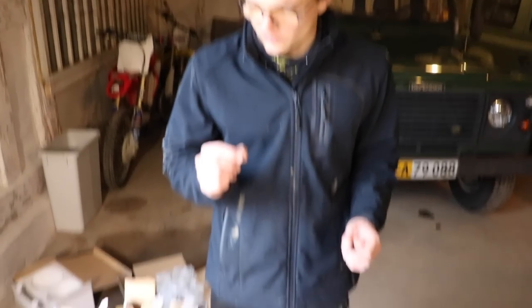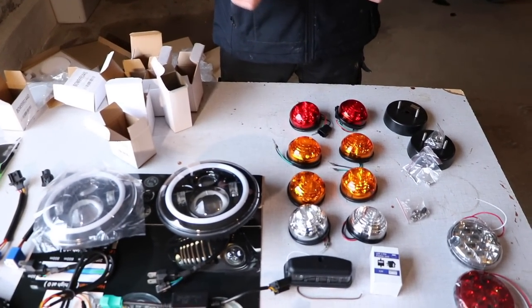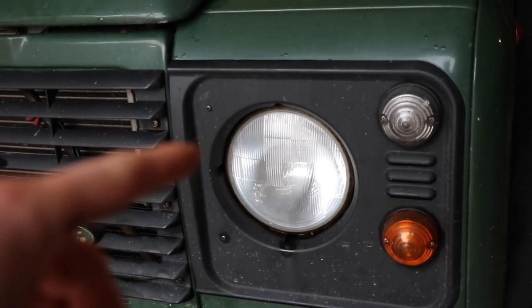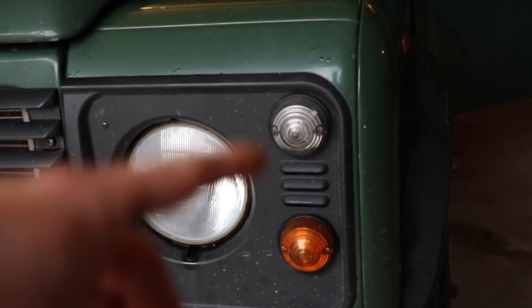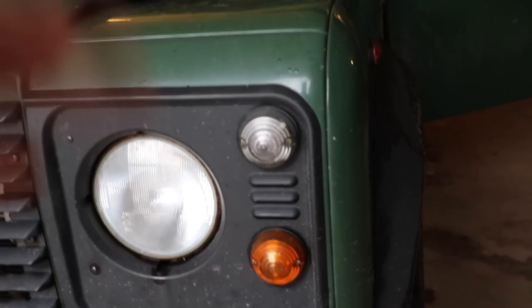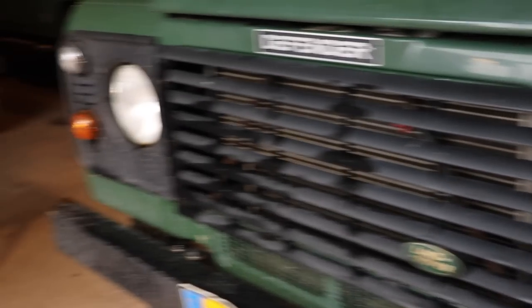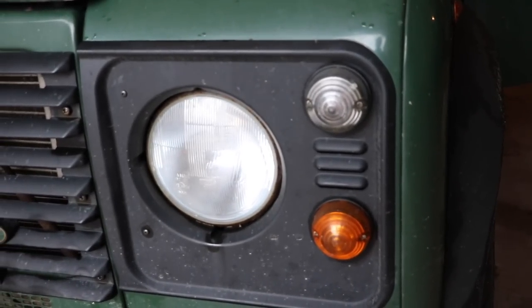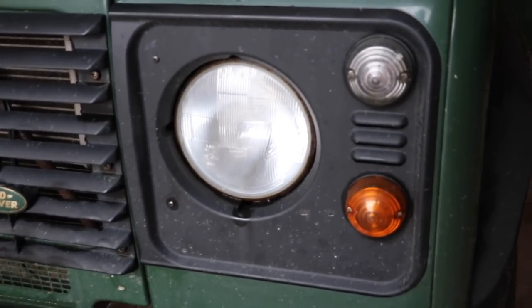We're going to be fitting all of this today, which means firstly doing a lot of unscrewing. All the lights and plastic surrounds here are held in with screws, and same on the back — the lights are just held in with screws. So we're going to do a lot of unscrewing to get all of this out, then put the new stuff in, figure out the wiring, and we should be good to go.